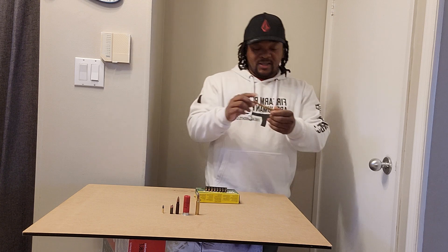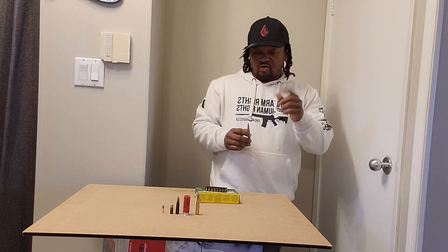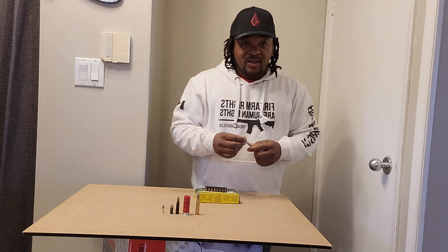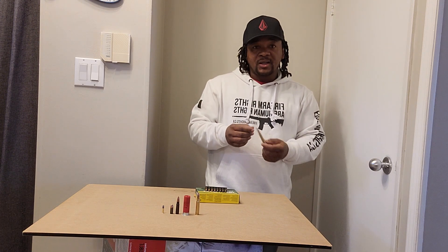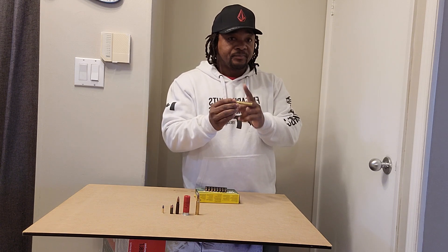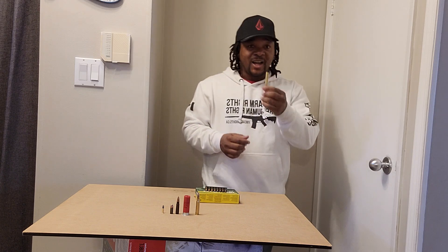And the .30-06 — this is kind of what I use to hunt, but I'm going to buy myself a .308 next, because I find that when I punch the deer with this it damages a lot of the meat. So I'm gonna pick myself up a little .308 and keep this for moose hunting. The .30-06 cartridge right here is a hollow-point bullet.